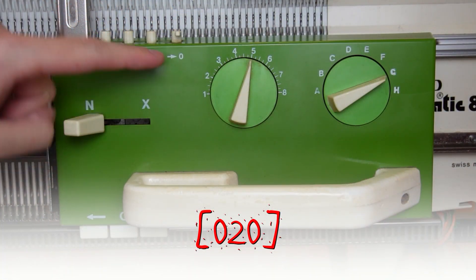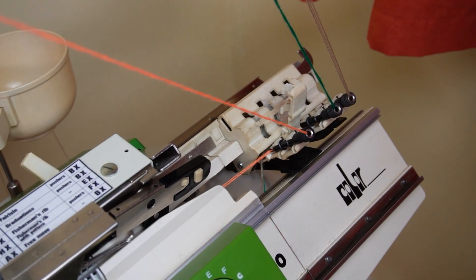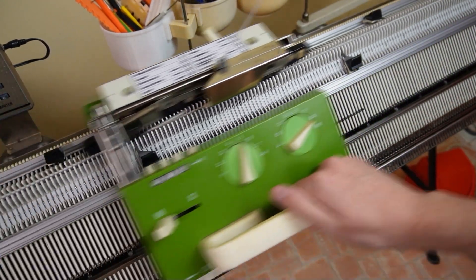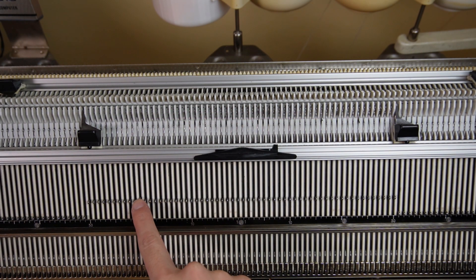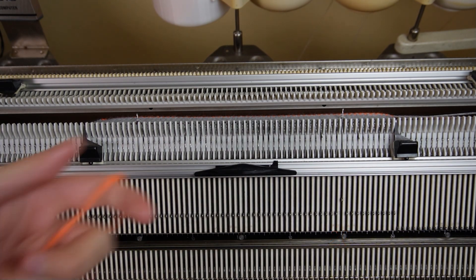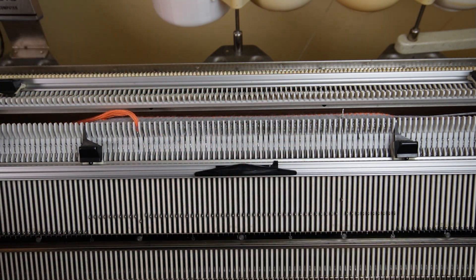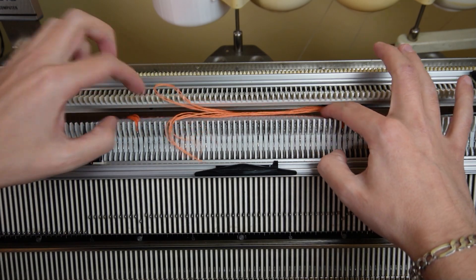Now you can reset the row counter. Then move the lock to the color changer, take the main yarn for your project and knit 10 rows with the same lock settings. Don't reset the row counter. On the front bed, slightly raise the 20th needle to the left and the 20th needle to the right of the center. Drop the front bed, then take a contrasting color yarn strand and manually knit both stitches. Make sure to put the yarn tails between the beds of the machine. We will use these stitches to correctly measure the test swatch in the end.